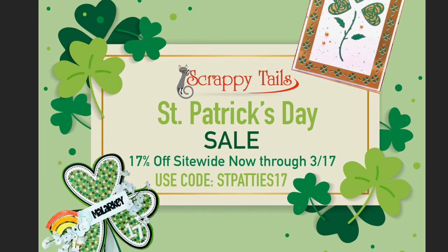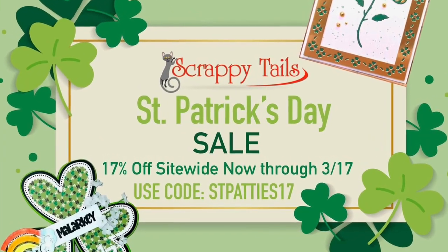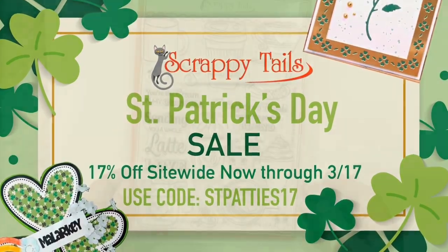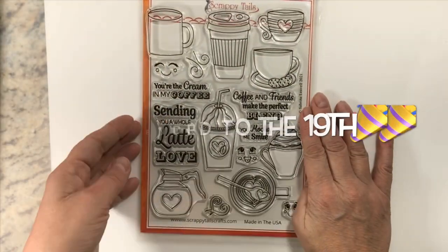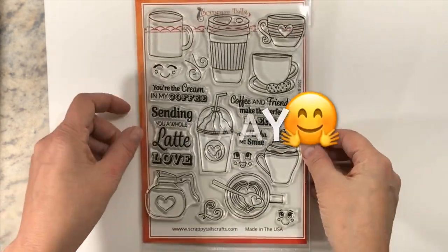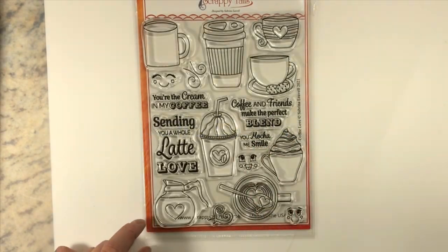Hey crafty friends, it's Sharon here from My Crafty Greetings and we're doing a Scrappy Tails video. There's a sale on right now — 17% off if you use the code in the drop-down box below. You've got until tomorrow night, the 16th, to use it.